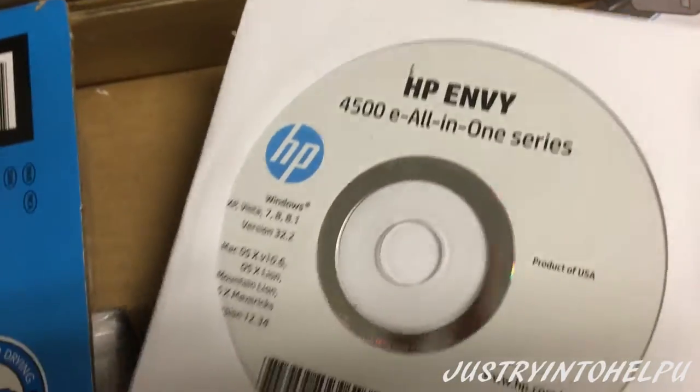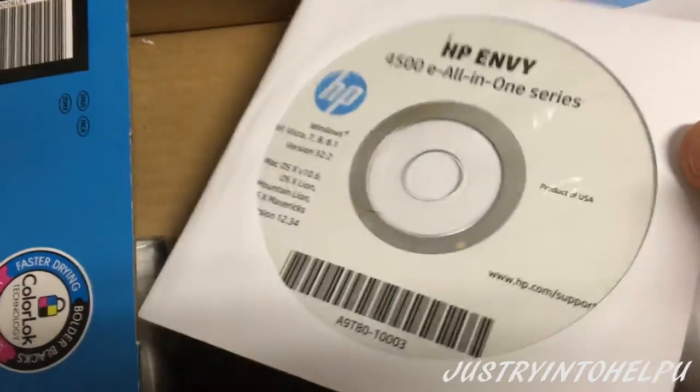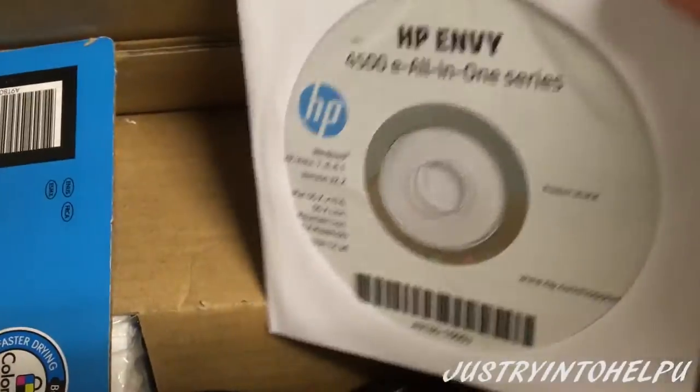And of course the little nifty e-printer, the CD case to help get everything set up for installing the drivers and getting the printer running. And then it should be working wirelessly after that.